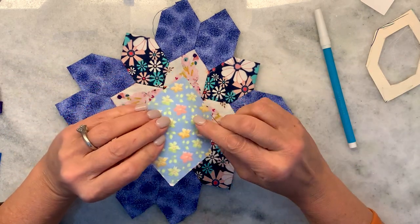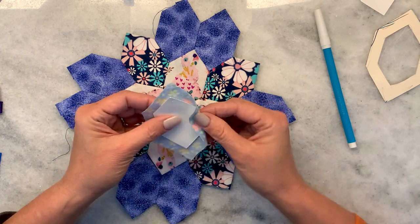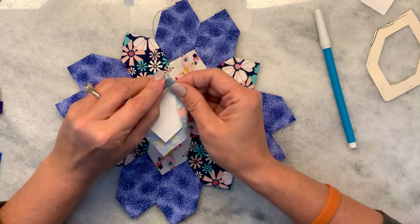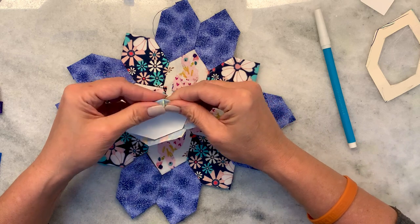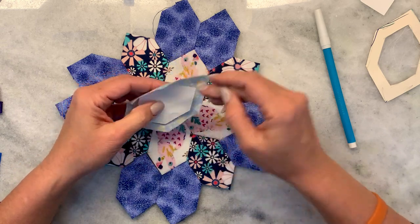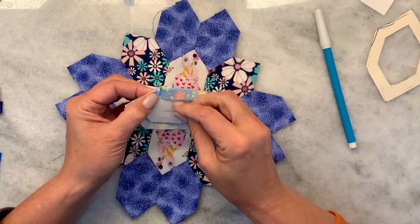Now if I was doing a fussy cut, I would want to make sure that I'm folding it so that my picture is exactly where I want it. I'm not fussy cutting this one, so I'm just going to finger press all the way around so that I have some nice creases to work with on the sides — my fabric is less likely to slip. If you want to have a hole punched in the center of each you can do that as well, and then you can use your pen to hold it in place.